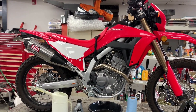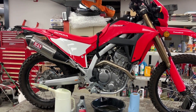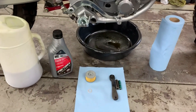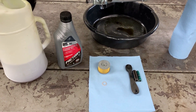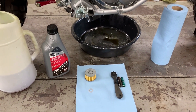Today we'll be doing an oil change on a 2021 Honda CRF300L. We'll be using the factory racing parts oil change kit, which comes with two quarts of fully synthetic 10w40 oil in a spouty container, a new oil filter, and a new crush washer for the drain bolt.